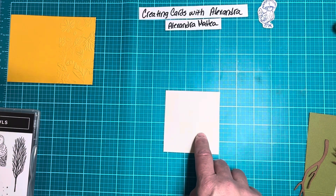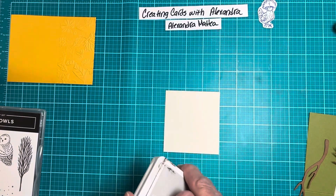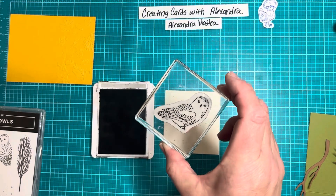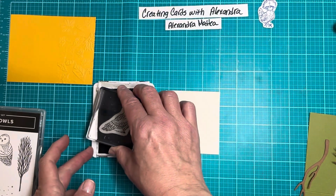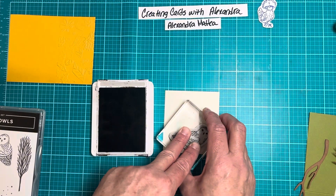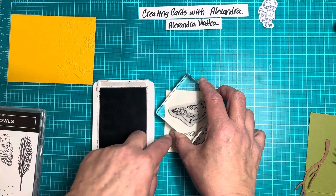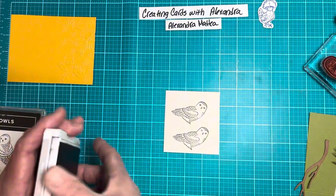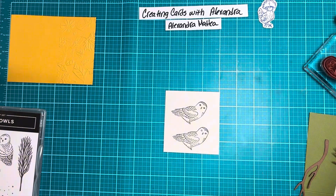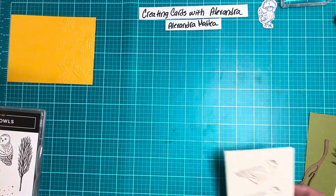I have a piece of Very Vanilla scrap and I have gray granite, and I'm going to stamp the image of my owl on that Very Vanilla. I'll probably just stamp two, just so I have it. A lot of times when I have a piece of scrap and it's big enough for two, I'll just go ahead and do two, just so I have one for later.